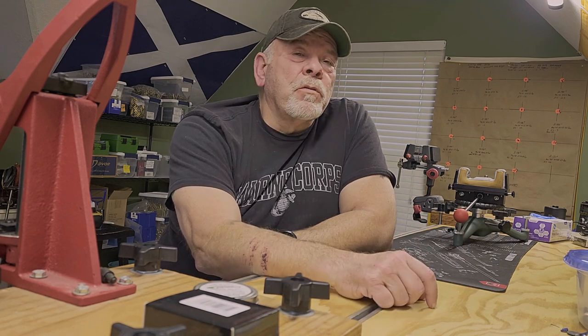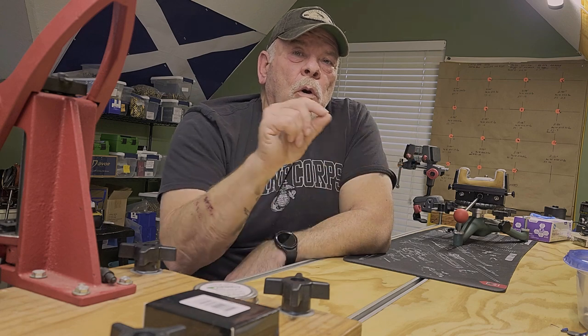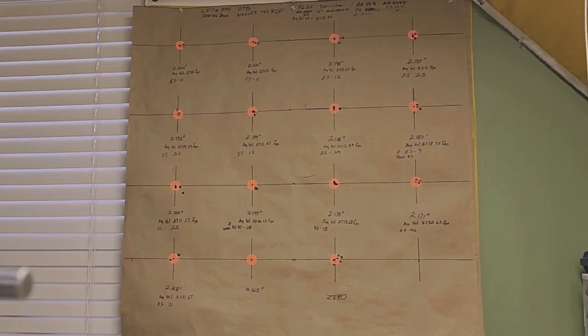We'll see when I look at the board. Like I said, we're going to start at the jam and work back in 3 thousandths of an inch increments. So there's the board. This test was done about a month and a half after the velocity node testing — done in early September — so we had a little different atmospheric conditions. Temperature was a little lower, and on this test we had a density altitude of 2,030.